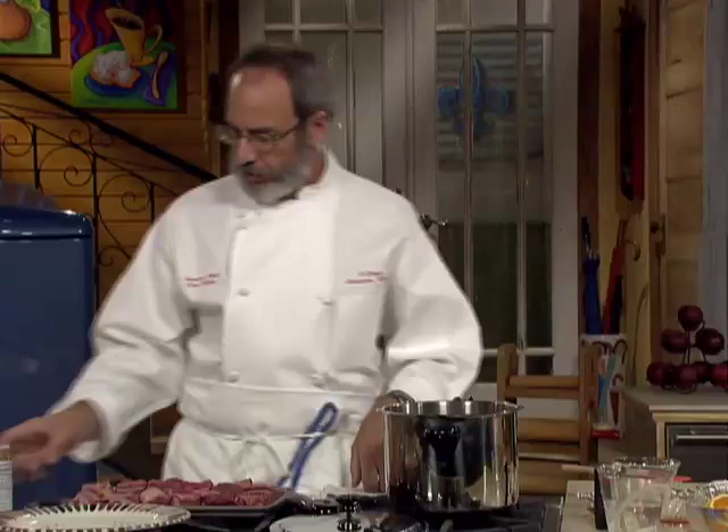Short ribs are a great cut of meat, but a little tough. If I cook this normally it takes hours of slow cooking and usually dries out, but I found a great way to do them — in a pressure cooker. It's got superheated steam that breaks down the fibers, makes it tender, keeps it moist. Just a wonderful way to cook.